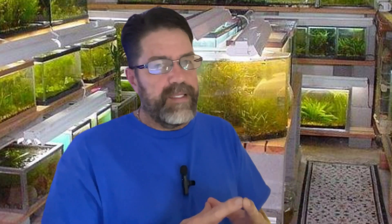Amazon frogbit — friend or foe? For many aquarists, it's a bit of both. This plant can be a real beauty when it's thriving, but a real pain when it's not. Today, we're going to turn you into a frogbit expert. By the end of this video, you'll know exactly how to keep your frogbit happy, healthy, and under control.